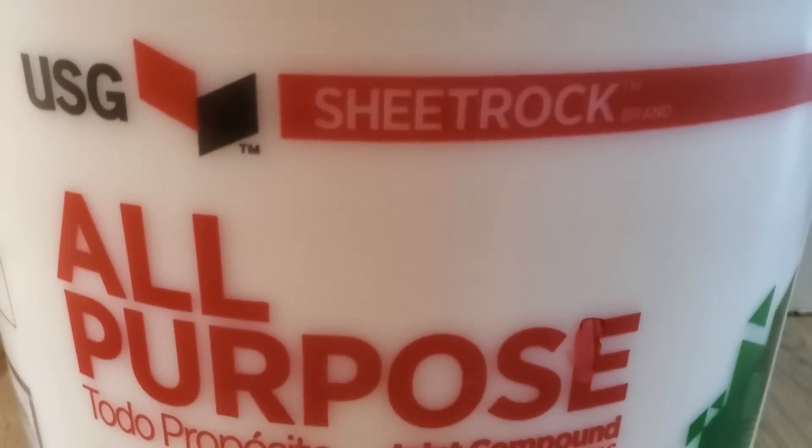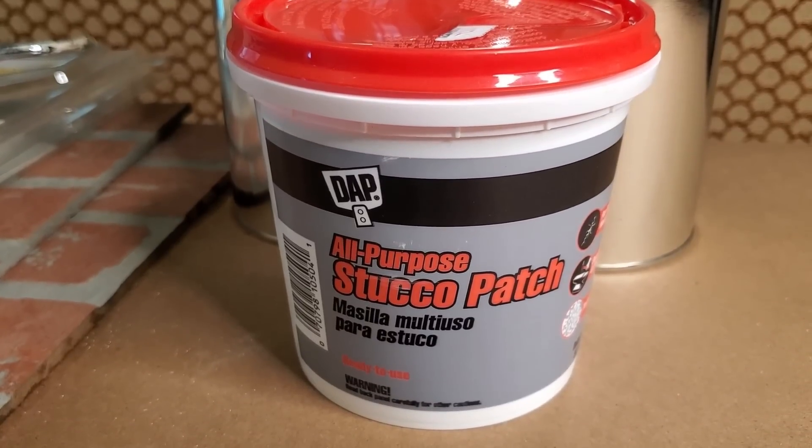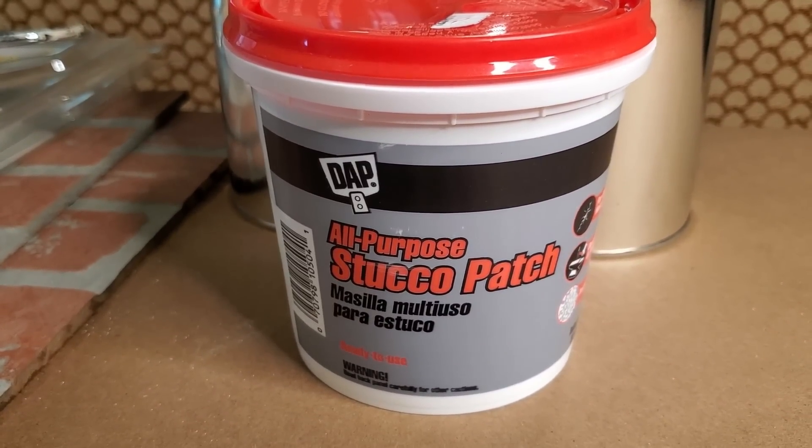The next two items are very important in creating texture for the brick look. You're going to need all-purpose joint compound — I had the larger buckets because we're doing a lot of drywall work, but you may get away with a smaller amount. You're also going to need pre-mixed stucco patch. I purchased mine at Ace Hardware. Just make sure you get the pre-mixed version. You don't need a tremendous amount — you may go through one or two buckets.